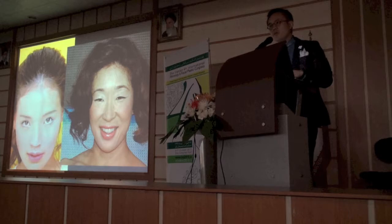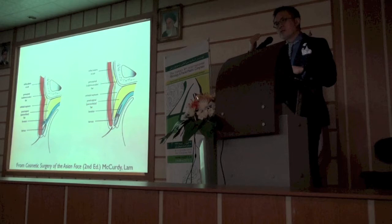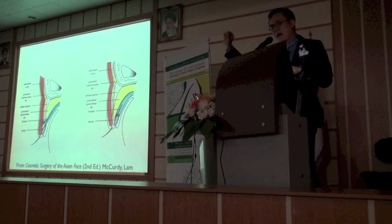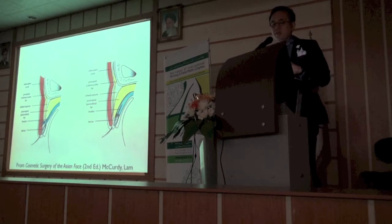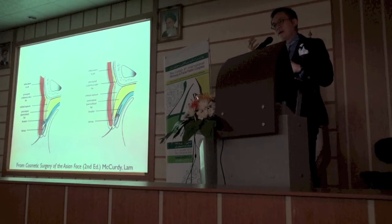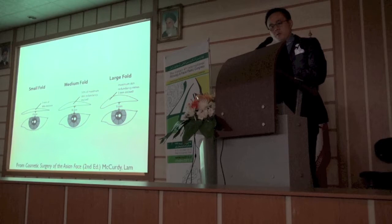We have to understand what is unique to the Asian eyelid. Not every Asian eyelid is different — a lot of them are the same. But the ones that don't have a crease have this very puffy eyelid with a very small palpebral fissure, or eye opening. The reason is that since the levator muscle doesn't insert into the skin, the fat slides down and creates what is known as pseudoptosis. If you move that fat out of the way and create a crease, they actually have a more open eyelid. This is from the book I wrote about ten years ago with John McCurdy, who has passed away, and he developed this technique.